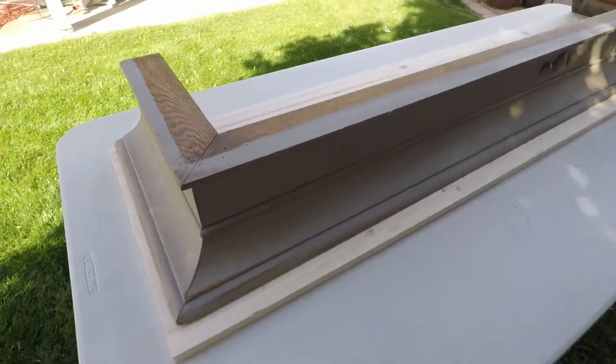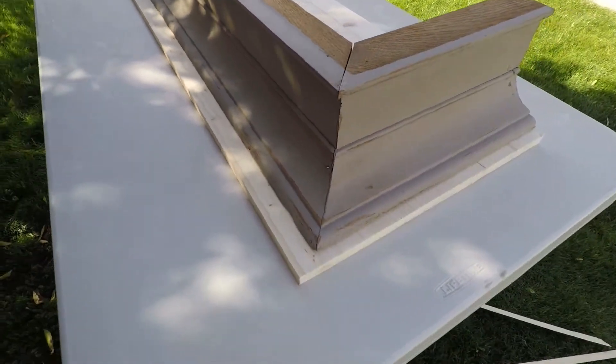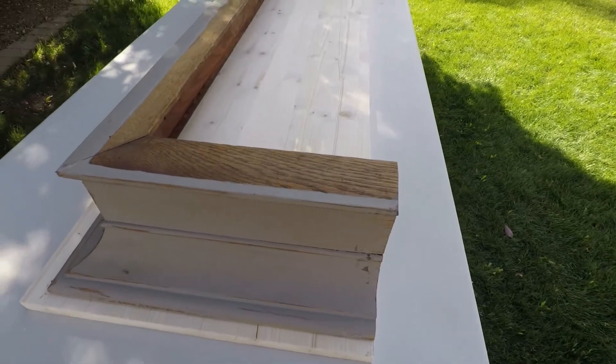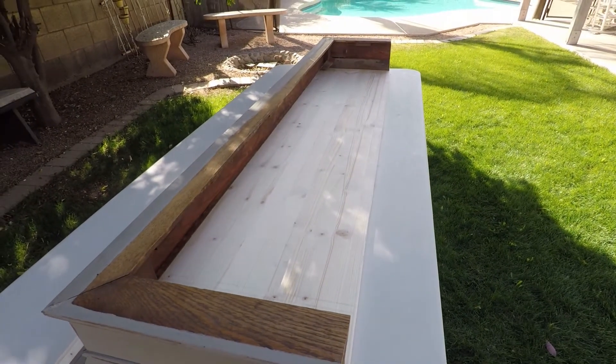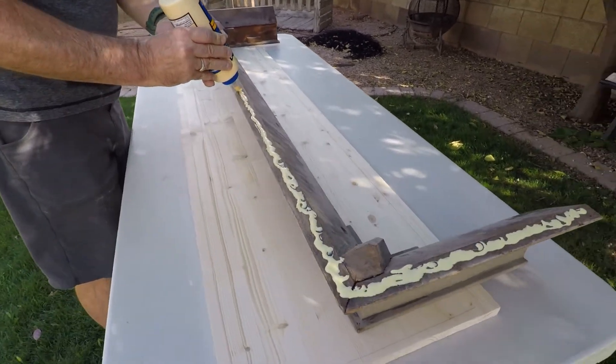There it is — just a little overlap, about an inch on the sides, inch and a half to two inches on the front to make a nice mantle. Then it was time to attach it. So he got some wood glue.